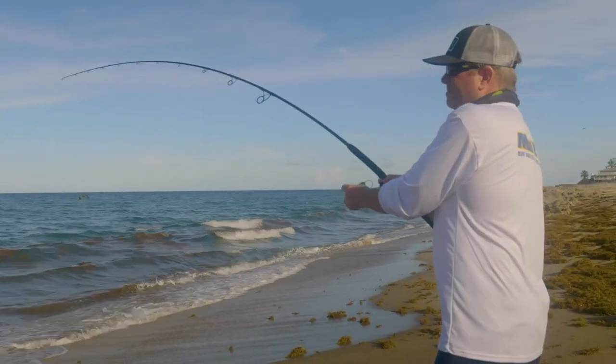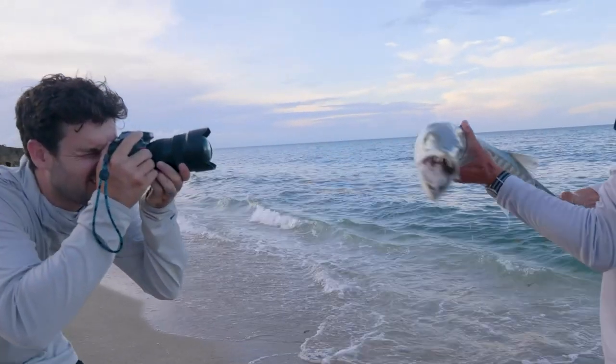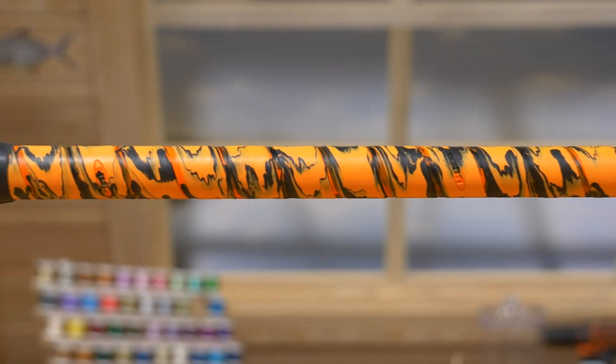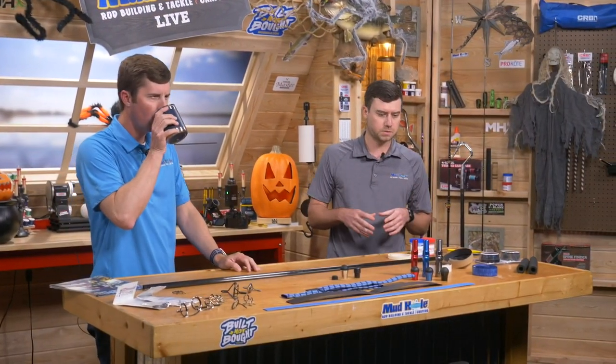We've got the 10-footer here — it's a two-piece — and we're going to talk about that and even do a rod recipe tonight. We've got Steve working on a fish, a coot on the beach, we caught some sharks. We did wind wrap, cork tape, shrink tubing — a lot of different things on a surf build that we want to walk through tonight.